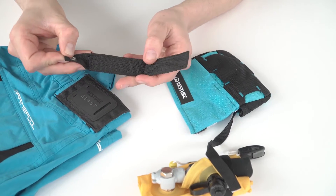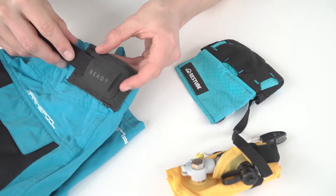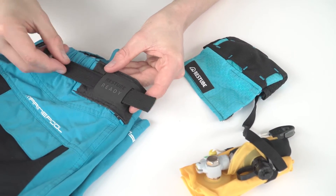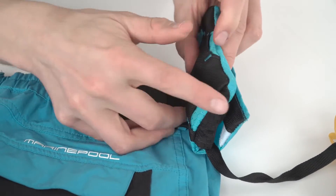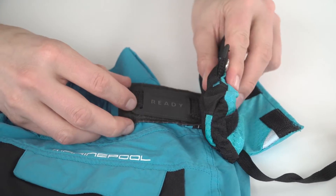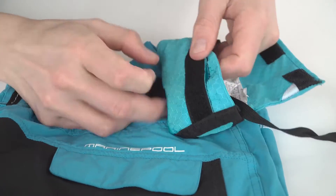Open the button of the ready connector. Push the connector with the rigid side ahead completely through the ready patch. Then push the open end of the connector with the rigid side ahead completely through the ready mount of your rest tube. Close the button of the ready connector.